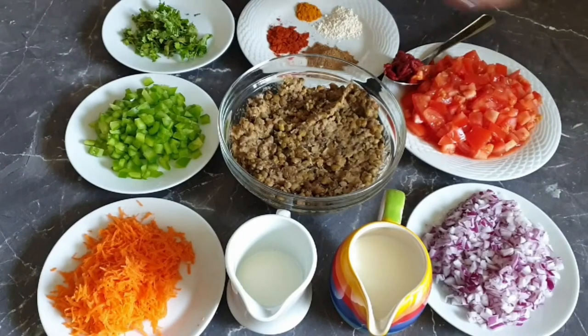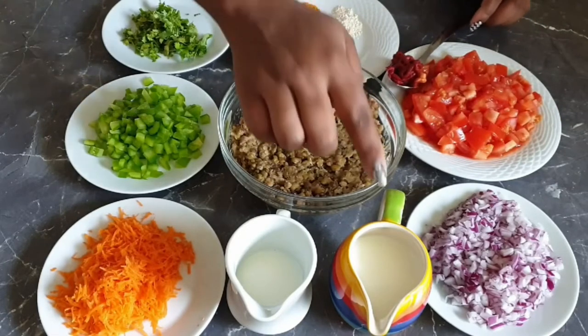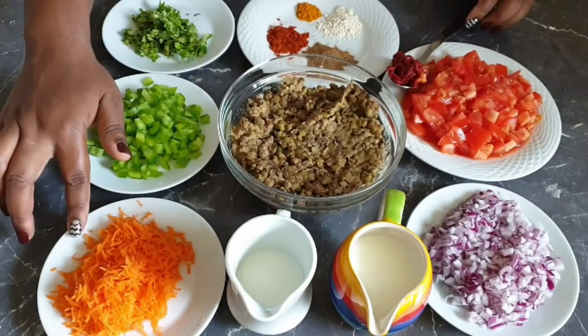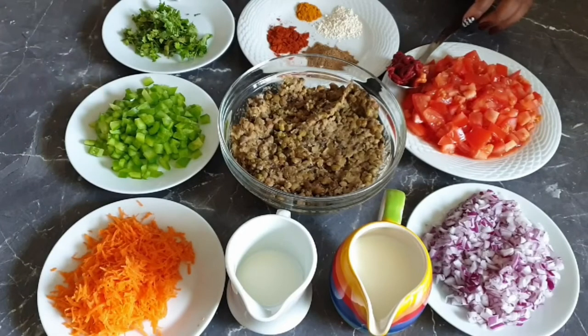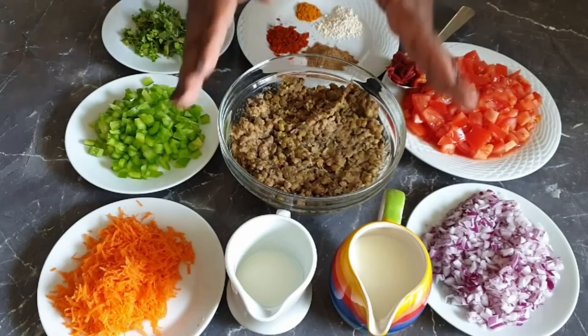For this recipe you will need chopped onions, chopped tomatoes, one tablespoon of tomato paste, milk, coconut cream, grated carrots, chopped green bell peppers, coriander, and for the spices you will need one tablespoon of roiko, half a teaspoon of turmeric, one tablespoon of paprika and one tablespoon of garam masala, and of course your dango.